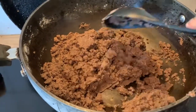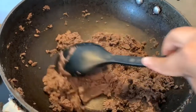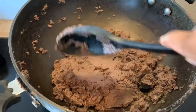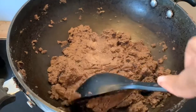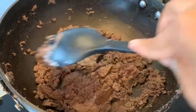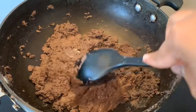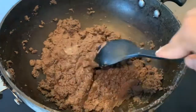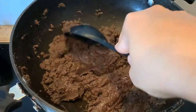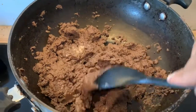After 10 to 15 minutes of continuous stirring, this is how the mix looks. You can see the shiny part — that is the ghee. The texture looks totally different from when you started; it is now softer, similar to a clay texture. Now switch off the gas and let it cool for some time before adding the sugar.